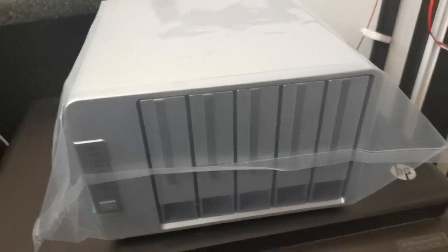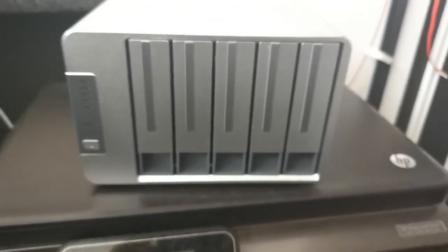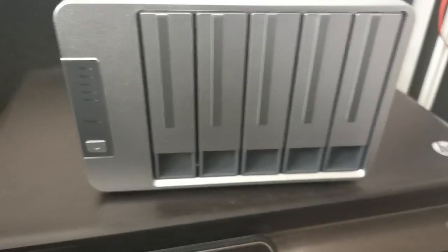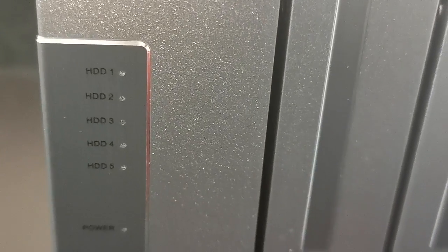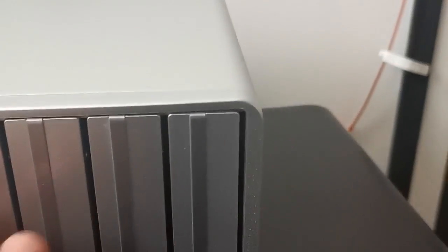Really do need to get a tripod if we're going to make a regular thing of this. There we go. Looking rather decent. Well packed. The box itself - as you can see, numerous hard disk drive lights and power switch round the front. Five bays.